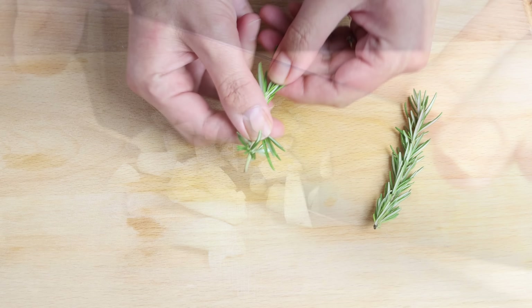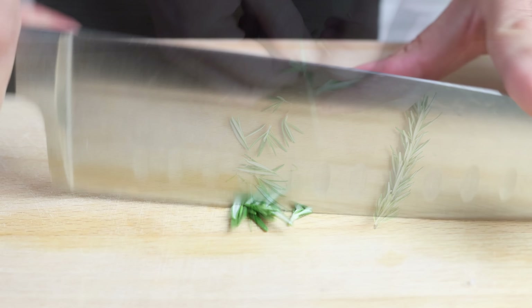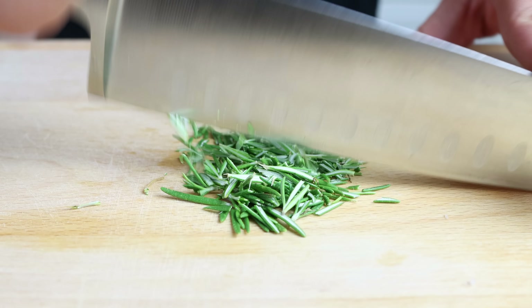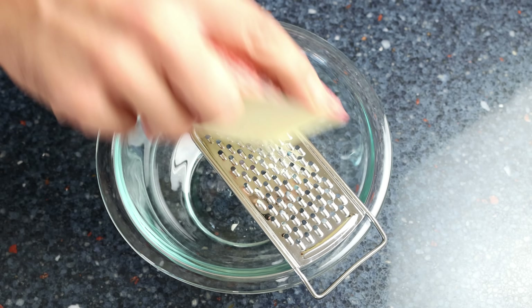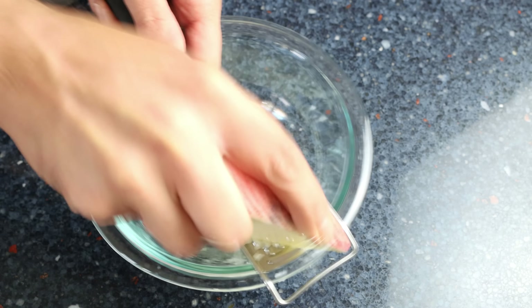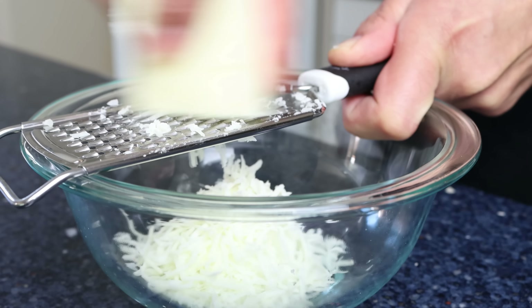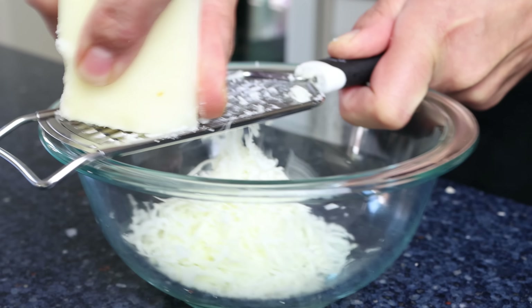Remove the needles from two sprigs of rosemary and finely chop them — you want about two tablespoons, which is four grams. You can substitute fresh rosemary for half the amount of dried rosemary. For the final ingredient, finely grate half a cup of cheese, about 60 grams. I'm using a Spanish manchego aged three months — beautiful flavor and it melts easily. You can use whatever cheese you like, just make sure it melts easily.